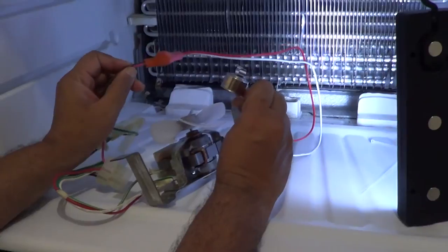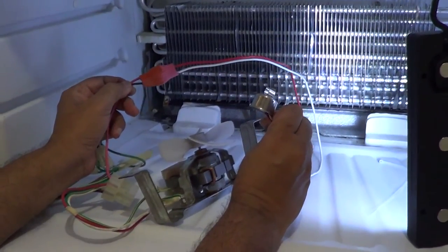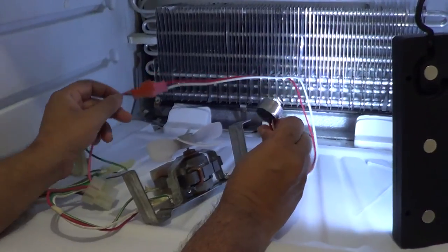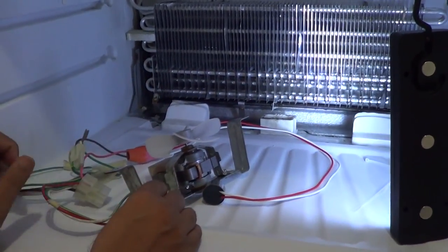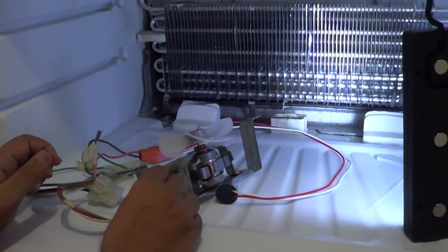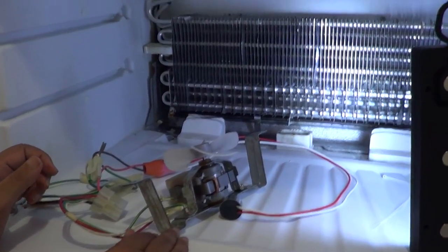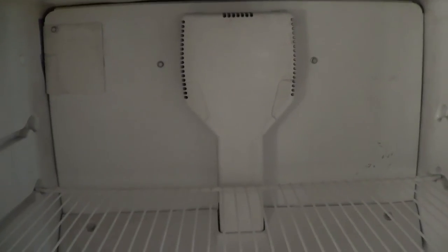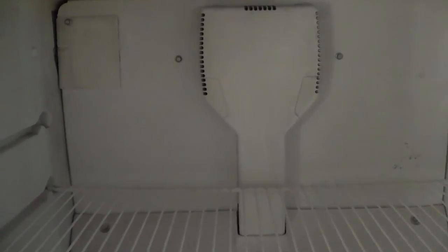We've put on a new bi-metallic switch, connected everything up, put the fridge back together, and gave it a test run. This refrigerator has been working continuously for the past three days and there has been no sign of ice buildup. So this looks like it has solved the problem.